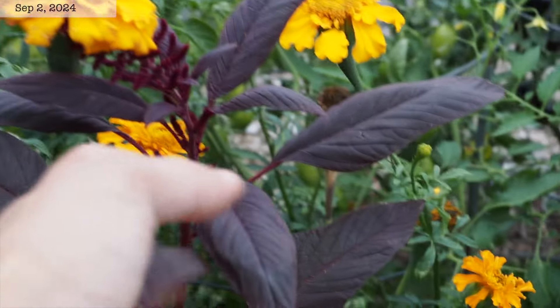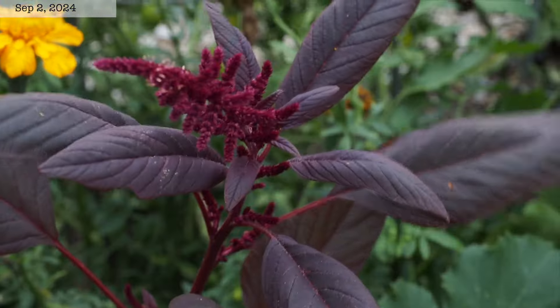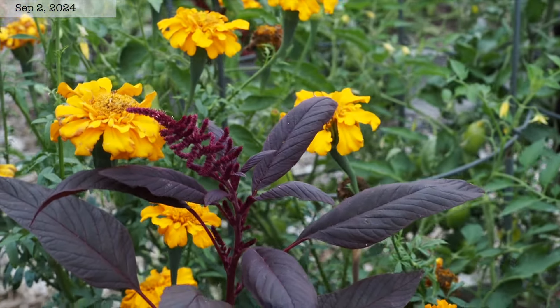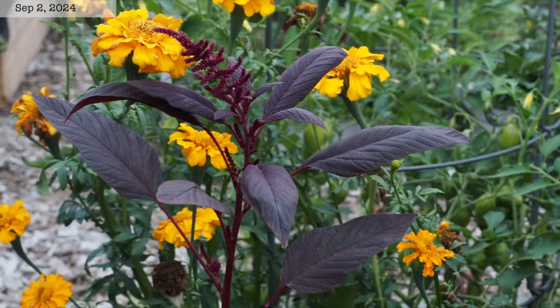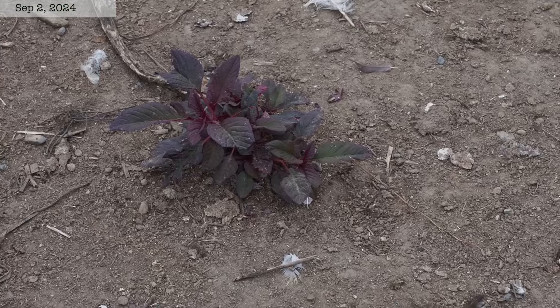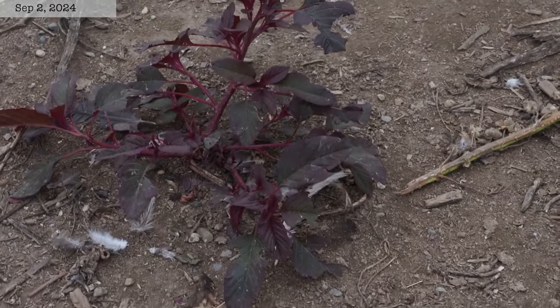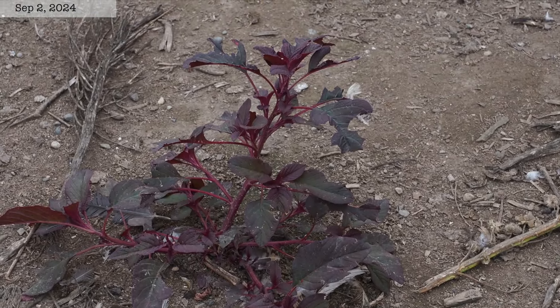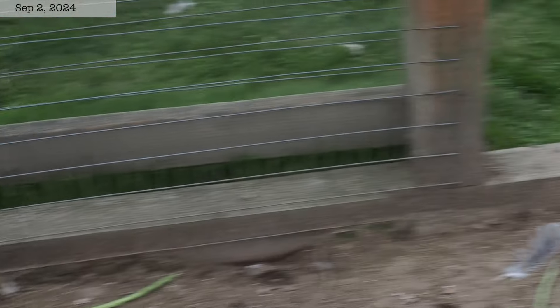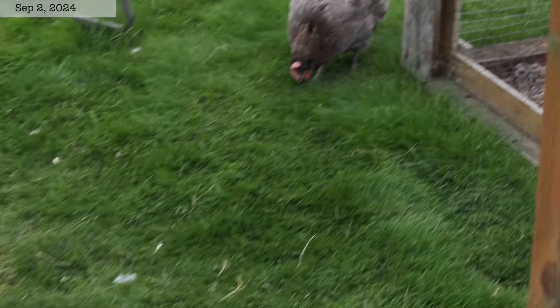I have this red amaranth that is popping up all over the place — I've got it in most of my raised beds as well as the in-ground beds. I do pull some of it out, but a lot of it I just let grow because it's so pretty. Surprisingly, that red amaranth even volunteers in the chicken run, and somehow the chickens have not really bothered it, which is really surprising. Right now they're out in their free range time.